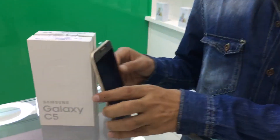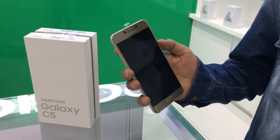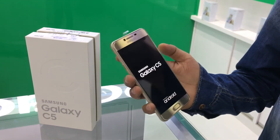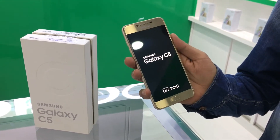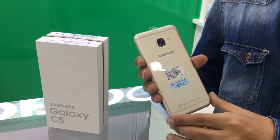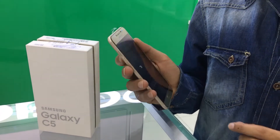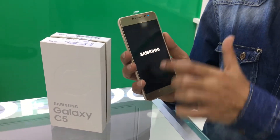Assalam lekom. Hello guys, today we are talking about Samsung Galaxy C5. Its main features are: 5.2 inch display.